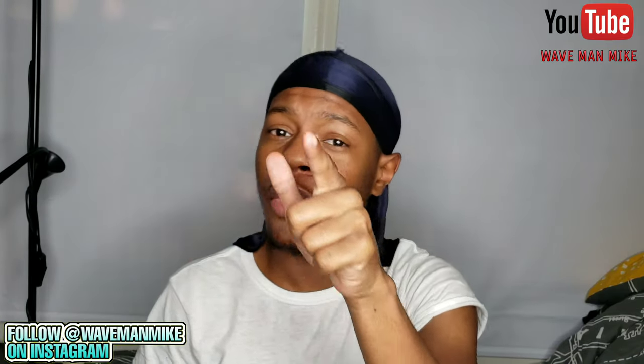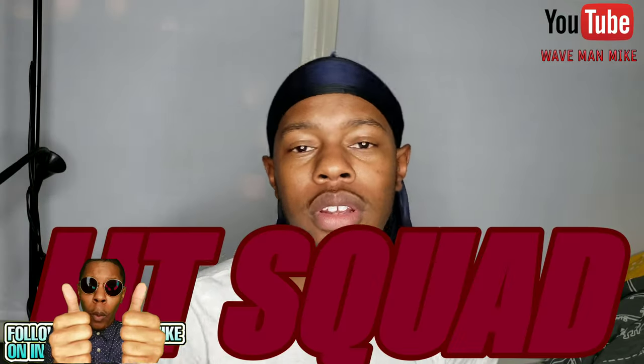Without further ado, let's get into this video. But before any of that, I want you to go ahead and press that like button and go comment 'lit squad' down in the comment section below.